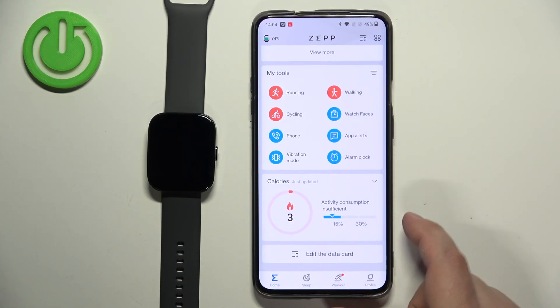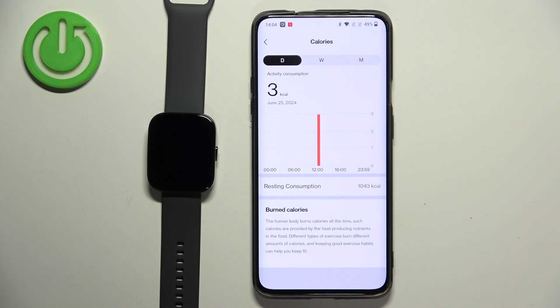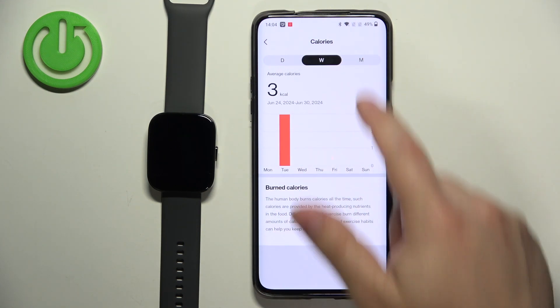Tap on save and if you scroll down now you should see the calories right here. Then you can tap on calories to see more detailed information like daily, weekly, and monthly.